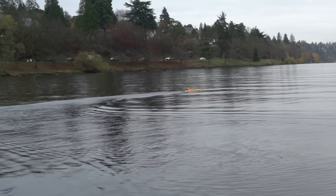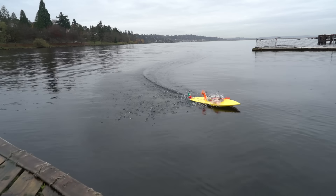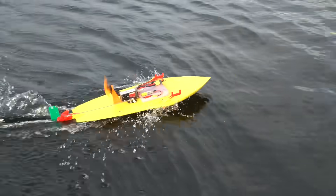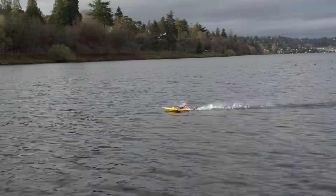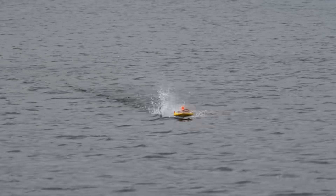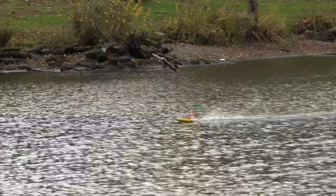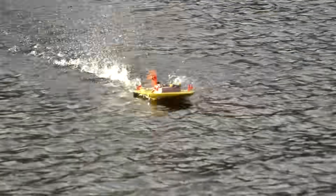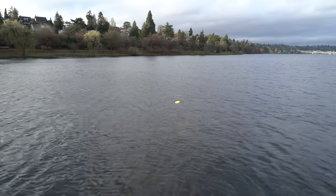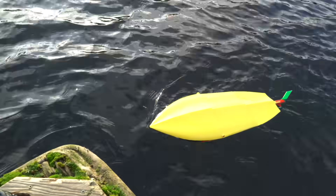The boat was quick and working great on the water. When it inevitably flipped upside down, it kept going — it actually drives upside down! No problem at all! It even steers really well inverted. I cannot believe that worked! That was so fun.